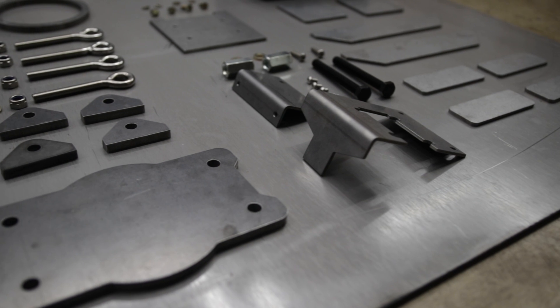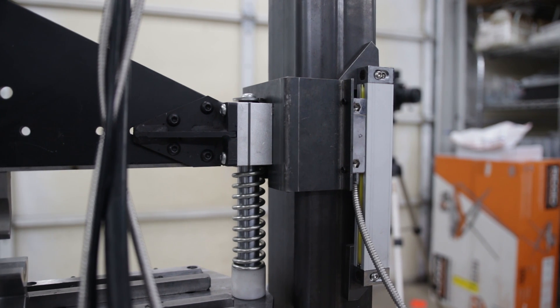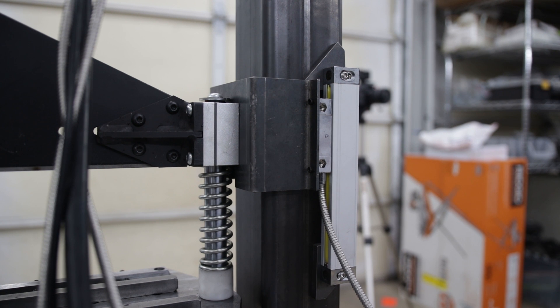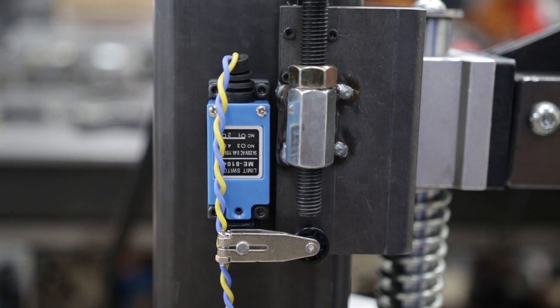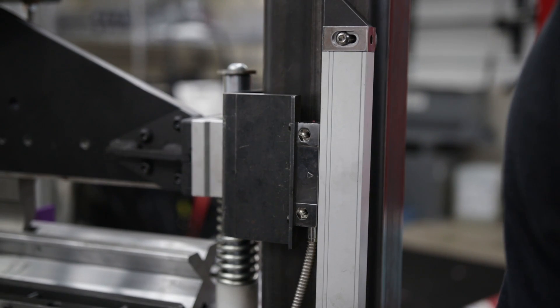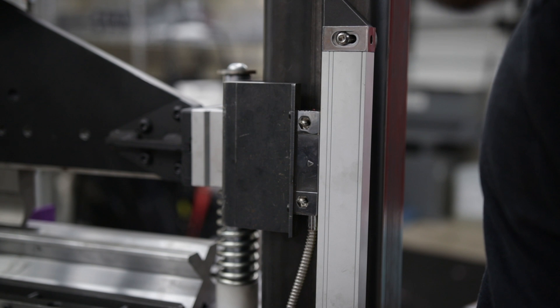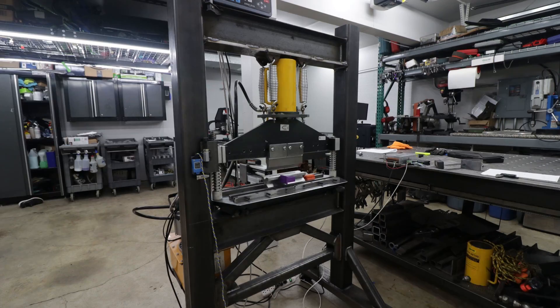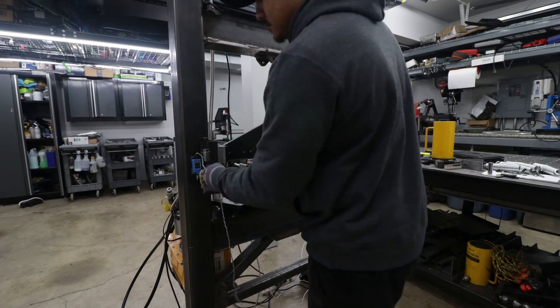Alright, let's jump back into it. Now let's move on to the limit switches and how we add the glass scale to the Z axis — this is pretty much the up and down. Here is my first mock-up of the limit switch. It works, but I wanted to refine it more to make it simple and easy to put together, especially for people that are going to build their own. But first, let's rip out the old design.